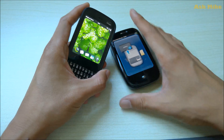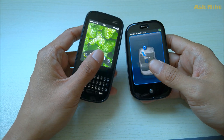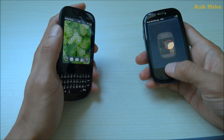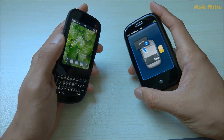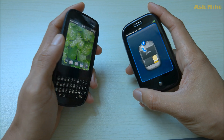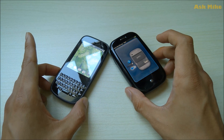Hi y'all, today we are going to do a video on how to run webOS Doctor for these two Palm devices — the Palm Pixie Plus and the Palm Pre. Both of them are running webOS 1.x, not webOS 2, so they share the same way of bypassing activation. We are going to run webOS Doctor for both devices as well as the bypass activation process.